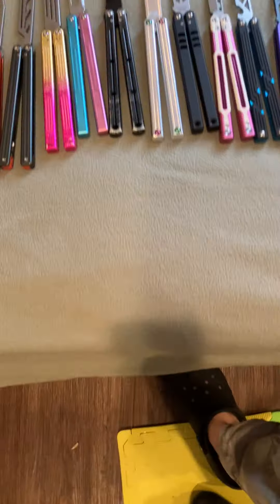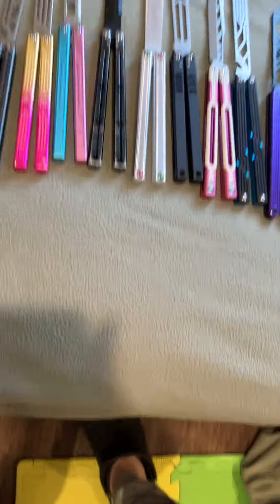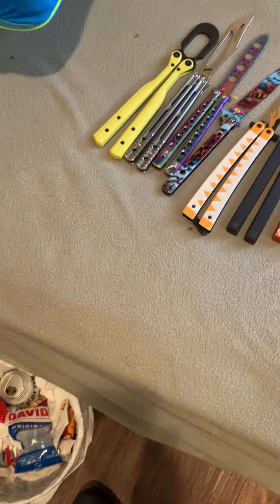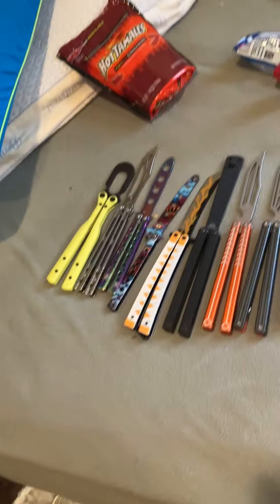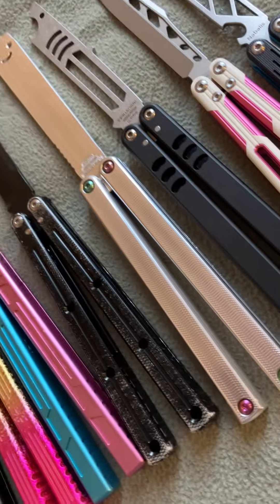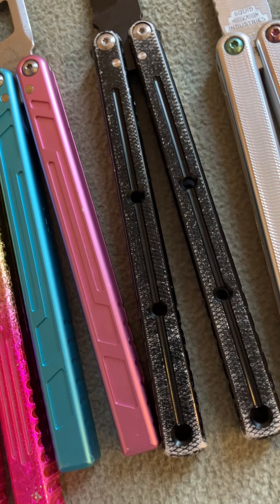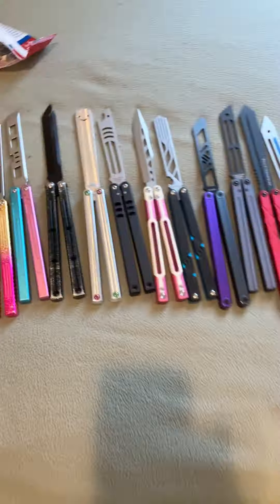This video has been like 30 minutes, so I think it's my time to get out. I do think I have a pretty odd balisong collection — anywhere from stupid knives to weird stuff. Stay hydrated. There's my balisong collection — if you want to leave a comment, whatever. I'll see you guys later — I have to put all these away now.